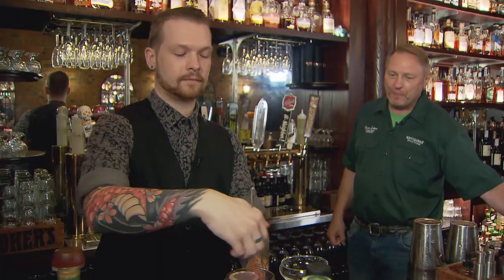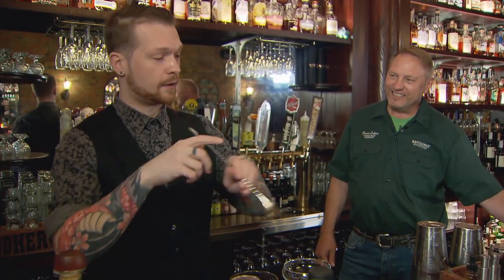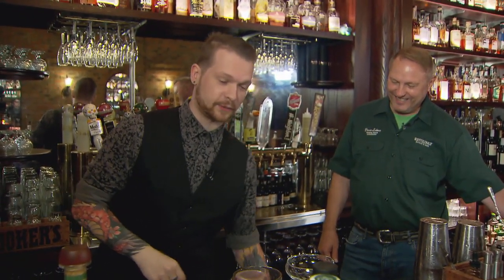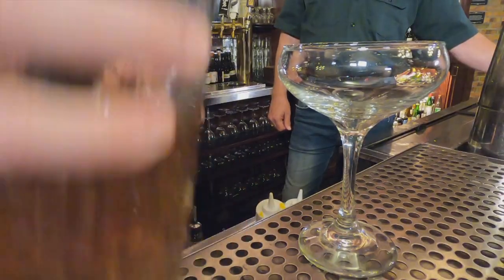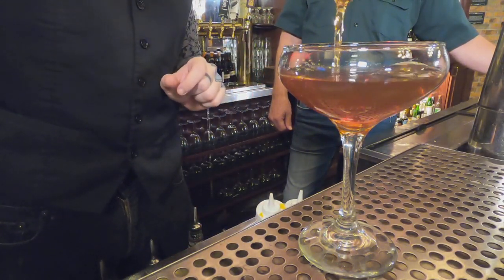How many times have you stirred that around? About 44. It's actually become more of a habit now — it's probably like 42 or 46 when I do it, but I've done it so many times I think it's close. But that is like the standard: 44 stirs.